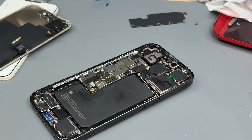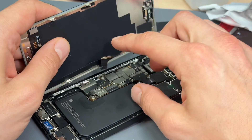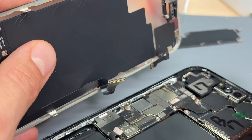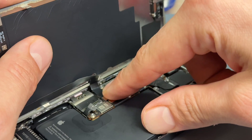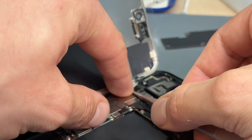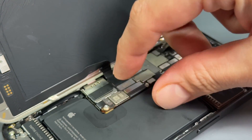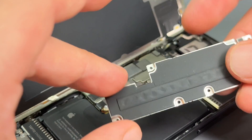As we discussed earlier, the new screen comes pretty much just ready to plug and play. It's very, very easy. Line up and connect the screen connector. Line up and connect this one up here. So with everything reconnected, we can now connect the battery.